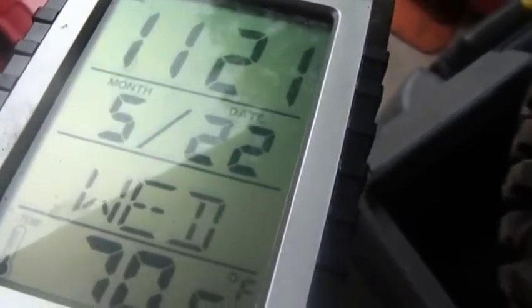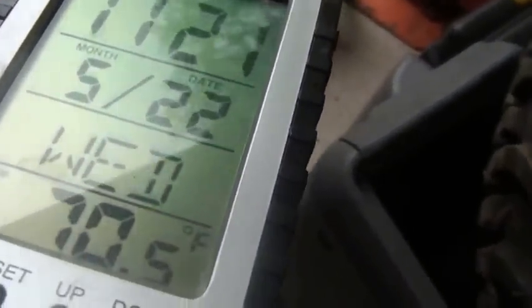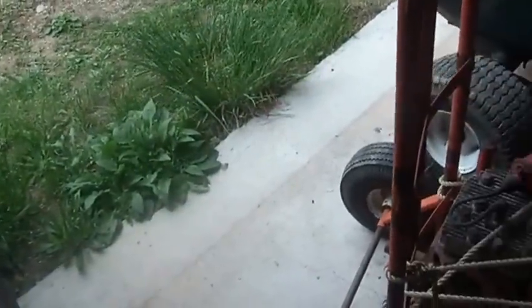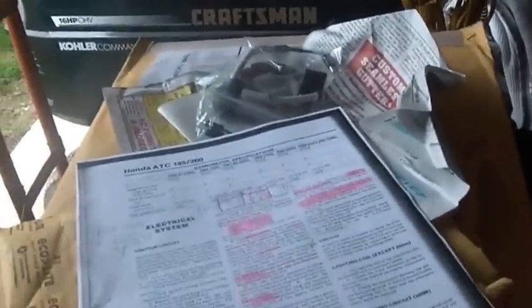Hi folks, it's 11:21, 5/22, Wednesday. Seventy and a half degrees outside and though the day's brightening up a little bit, still not quite enough to get my batteries over the top to being charged.